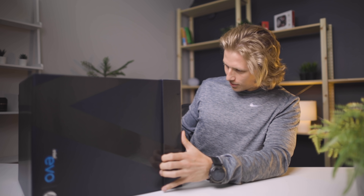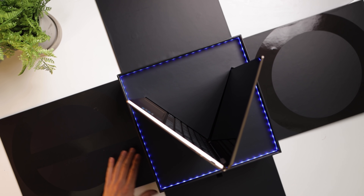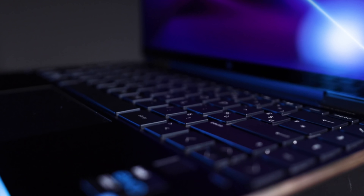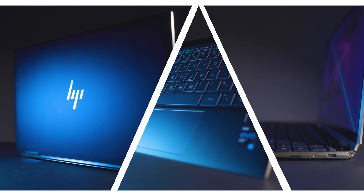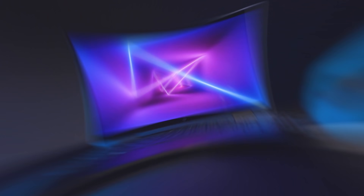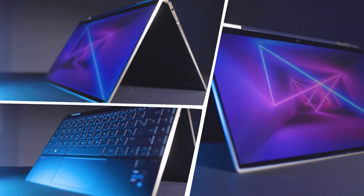This is like the biggest box I've ever received for a laptop. Inside is the HP Spectre with the Intel Evo i7 chip, specifically the 1165 G7. The Intel Evo promises a lot of cool things: battery life of up to nine hours, wake-up from sleep in less than one second, super fast recharging, Wi-Fi 6, and Thunderbolt 4.